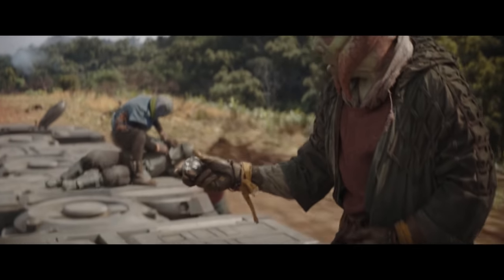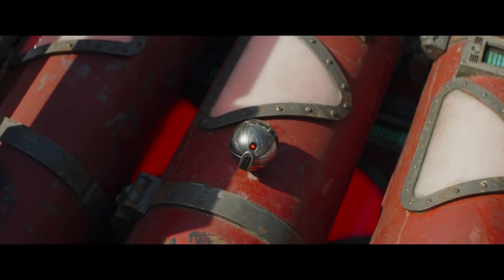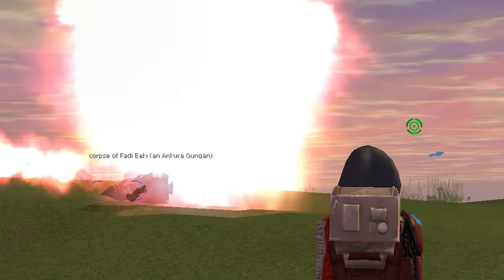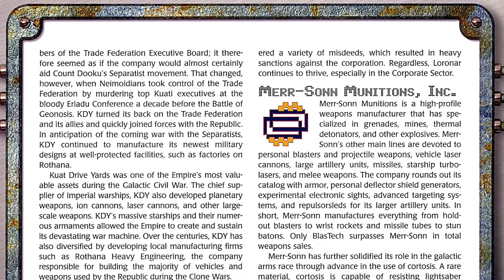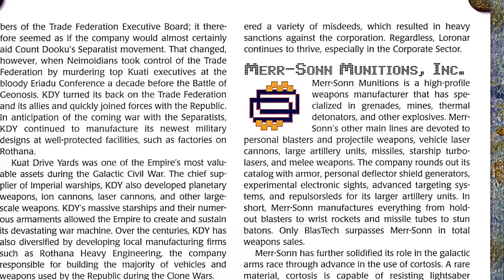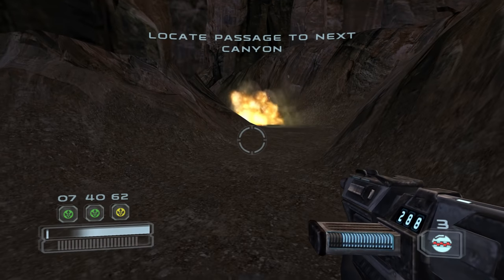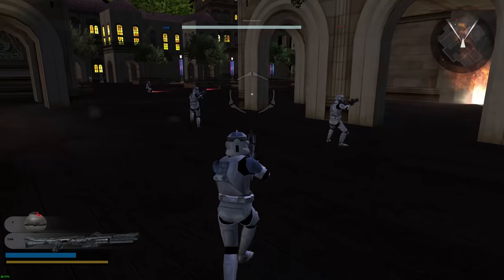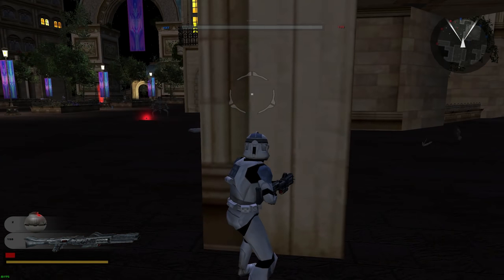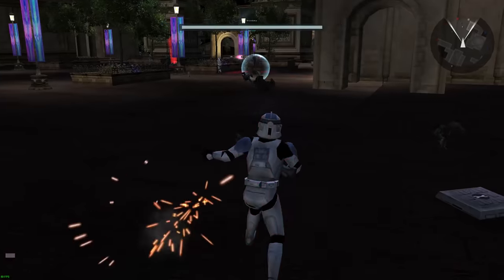Thermal detonators are also commonly modified with magnetic shells or adhesive to stick onto their target. Some thermals were even modified to explode on contact. The biggest producer of thermal detonators was the second largest weapon manufacturer in the galaxy, Mersan. They were very rarely used by soldiers on the battlefront, despite the way every Star Wars game has portrayed thermal detonators. In fact, official games have never gotten thermal detonators right — we'll dive more into that phenomenon later.